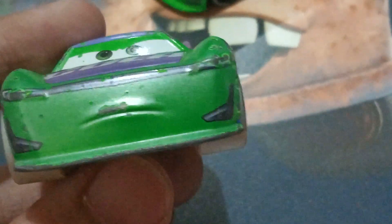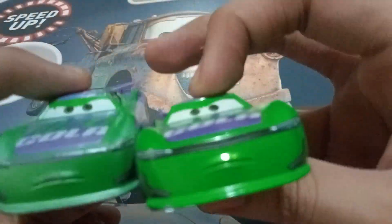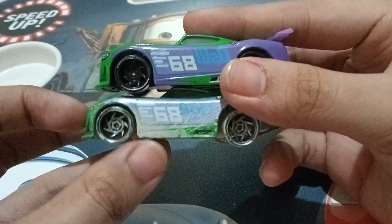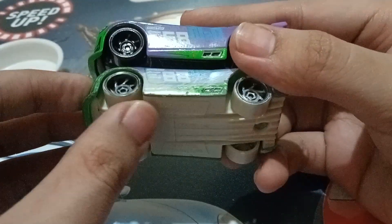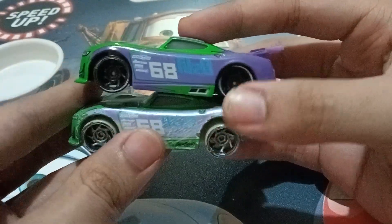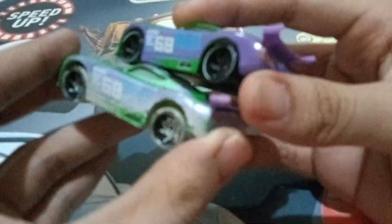So he has a very nice determined expression, pretty much the same as the original one. The green on him is kind of faded because of the sand. What I like about these Fireball Beach Racers is the sand on the wheels, and the designs are kind of fading because they've been racing in the sand, which is on the beach.